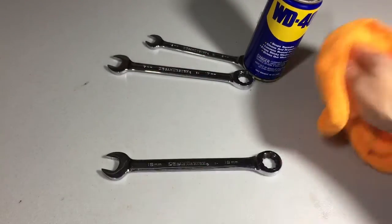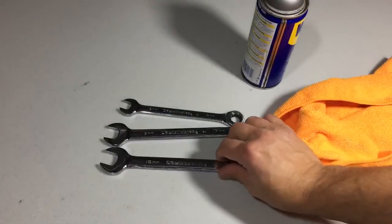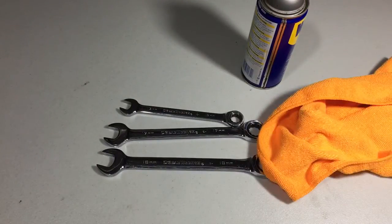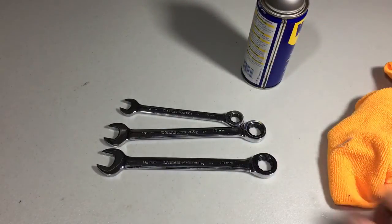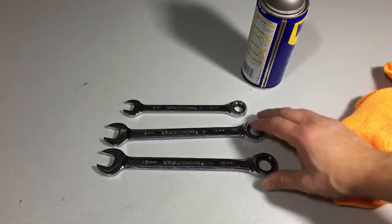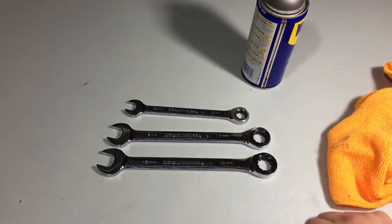Hope you enjoyed the tip on keeping your wrenches nice and clean, rust free, and lubricated with all the grime off of them. So next time you go to grab one out of your toolbox it's nice and clean and ready to go. If you liked the video please subscribe to our channel and you'll get all the latest updates. Thanks for watching.